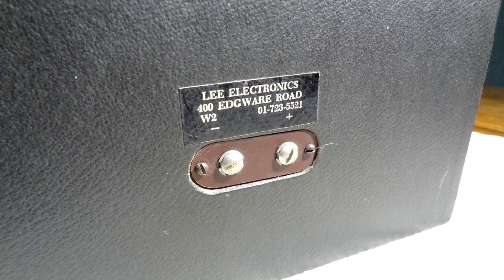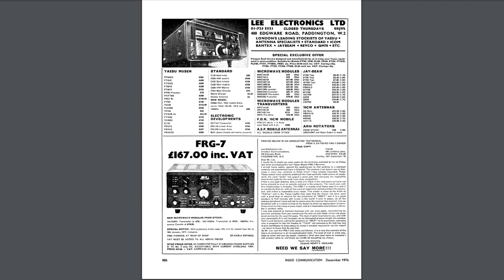If you take a look at the back you can see 'Lee Electronics, 400 Edgware Road.' I've been trying to find out information and the furthest back I found was a 1976 advert in a transmitter/receiver ham radio magazine — so they were selling amateur radio gear back then. Maybe they started with low-end hi-fi, it didn't work for them, and they moved on to transmitters and receivers. I think the latest advert I found was around the 1990s, so I'm not sure exactly when they packed up.